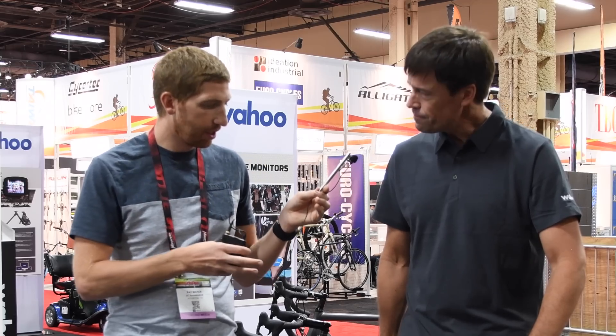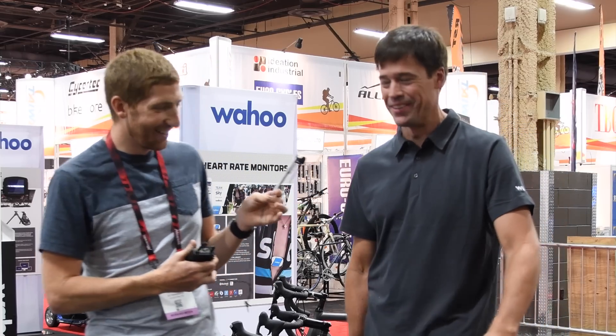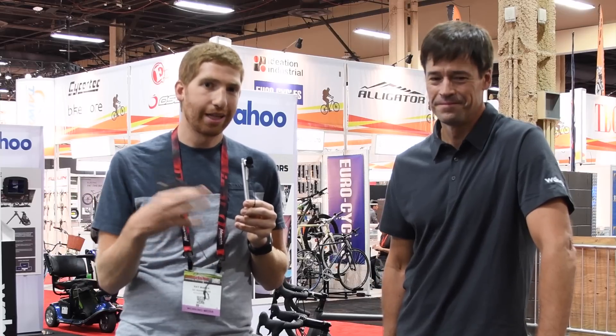I appreciate the time chatting about this. I know there's been a lot of questions. Thanks folks for watching — go ahead and hit that like button below as well as the subscribe button so you get all the latest sports technology goodness. There's certainly plenty more coming this fall as we go into the holiday season, from the cycling world but also running, action cameras, and lots of goodness. Have a good one.